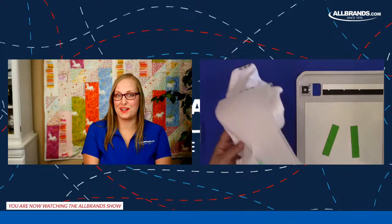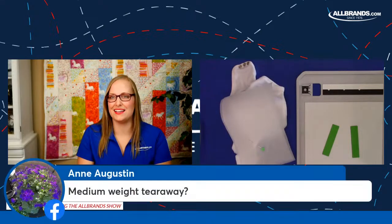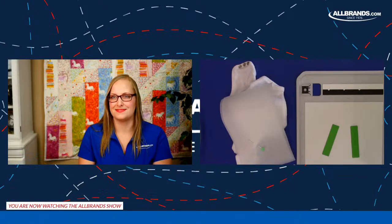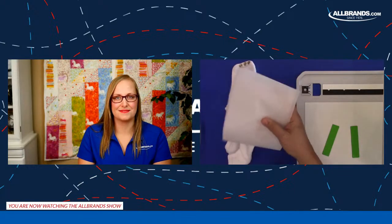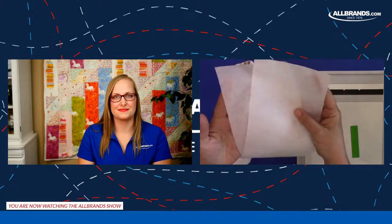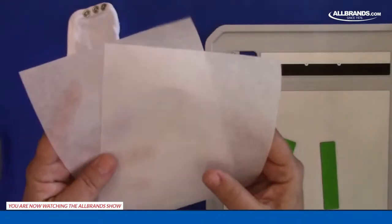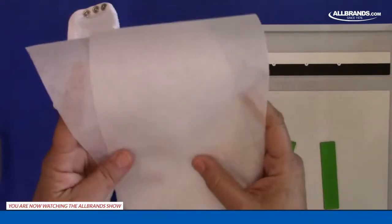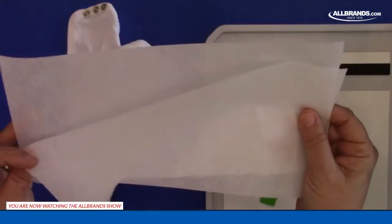Anne asked to clarify about stabilizer weight. What I'm using is medium weight tearaway. You could use a heavier version, but I found that doubling up a medium weight gives me less pull, less contraction of the fabric, and a little bit nicer results. So this is two layers of medium weight tearaway.